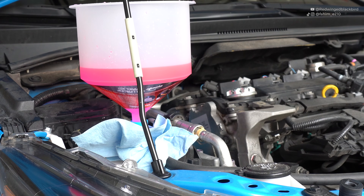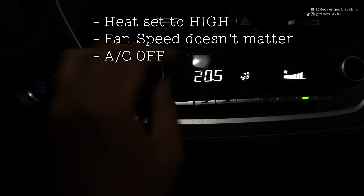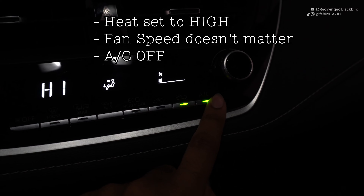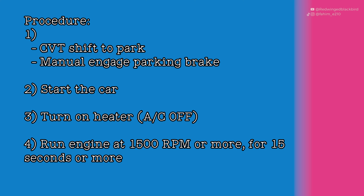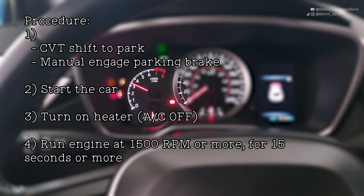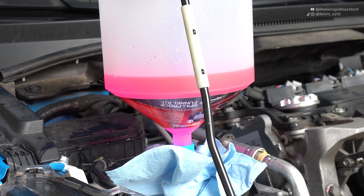Make sure your heater is on — you can leave the fan speed to low for now, but the heater needs to be on so coolant can circulate through those hoses as well. The process from Toyota is pretty simple: for CVTs, make sure your shift lever is set to park; for manual cars, confirm your parking brake is applied. Then run the engine at 1500 RPM or more for 15 seconds or more. This opens up all the valves and helps bleed out the air.